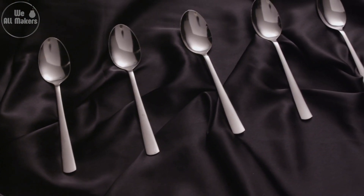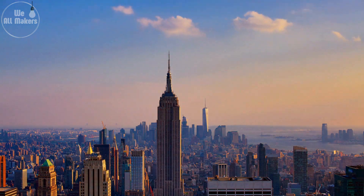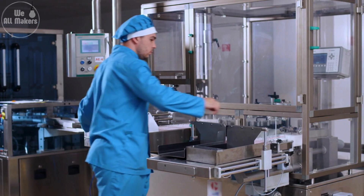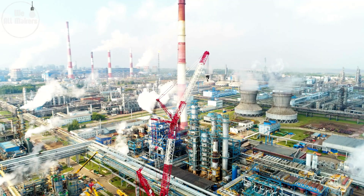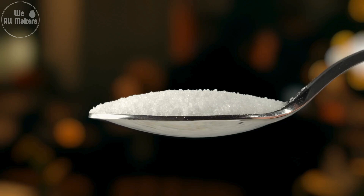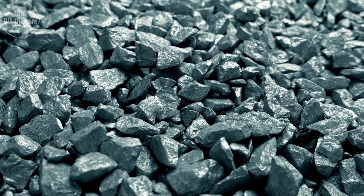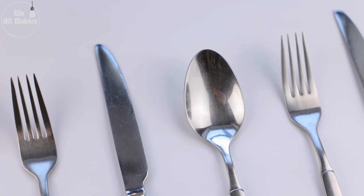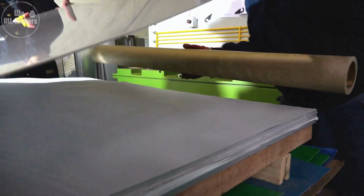Hey everyone, did you know that factories around the world produce over 100 million spoons every single day? That's a staggering number, and it's just one of the many reasons why spoon manufacturing is such a fascinating topic. Welcome back to We All Makers. Today, we're diving into the world of spoon manufacturing. We're going to take a closer look at how raw metal is transformed into those shiny utensils we all use every day. You'll be amazed at how quick and efficient this process is.